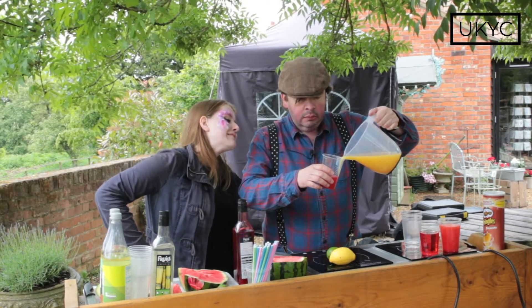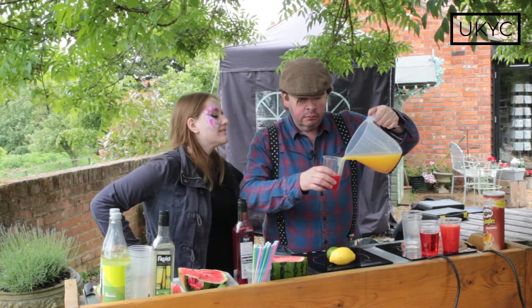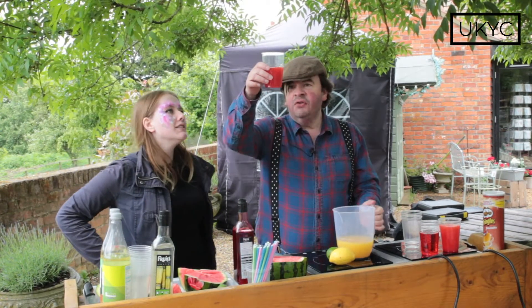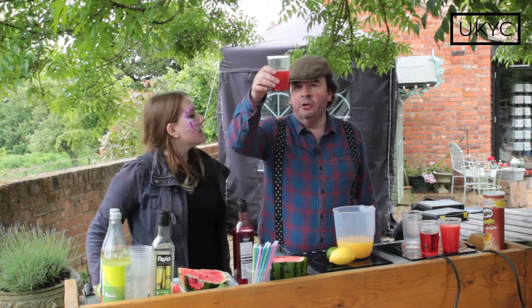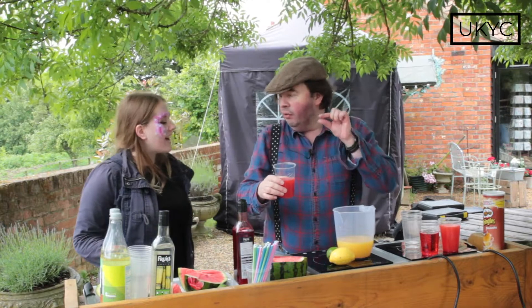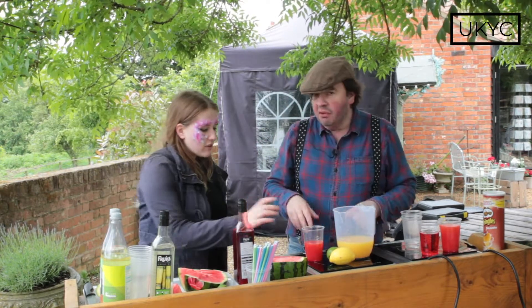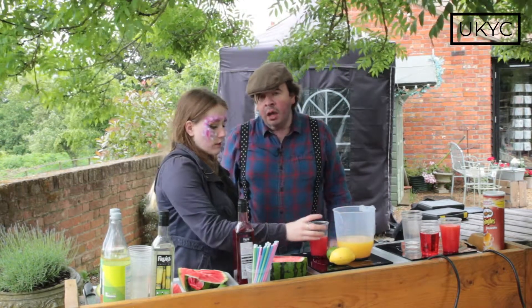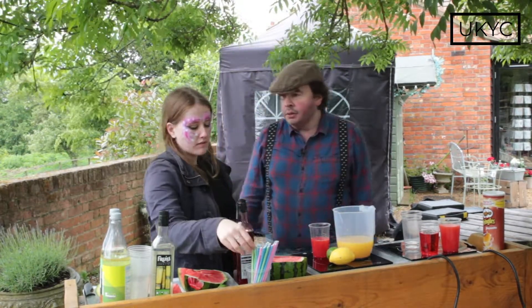Now stand it up straight. I don't think that's worked. It's not bad. So you've got a little bit of the core ingredient at the bottom and the orange juice is supposed to float on top, so it looks a bit like oil. It's not quite how it looks online, but it will do. Online can sometimes be deceiving.